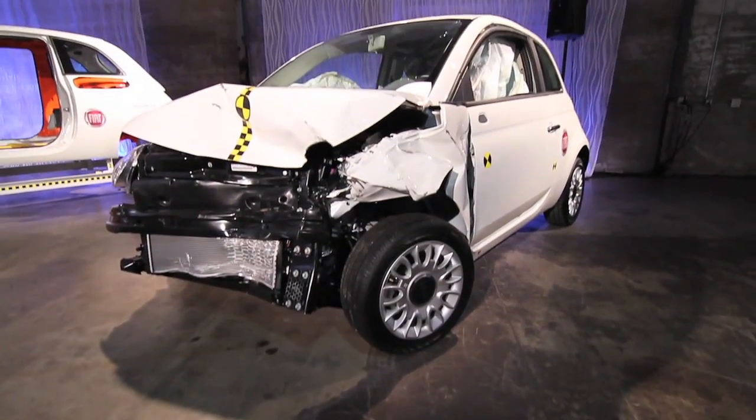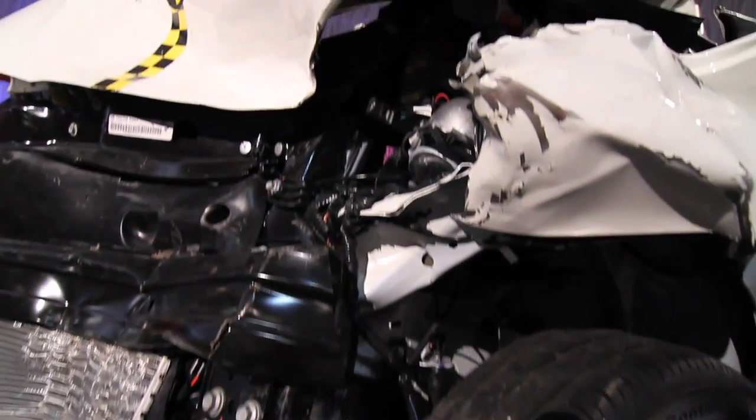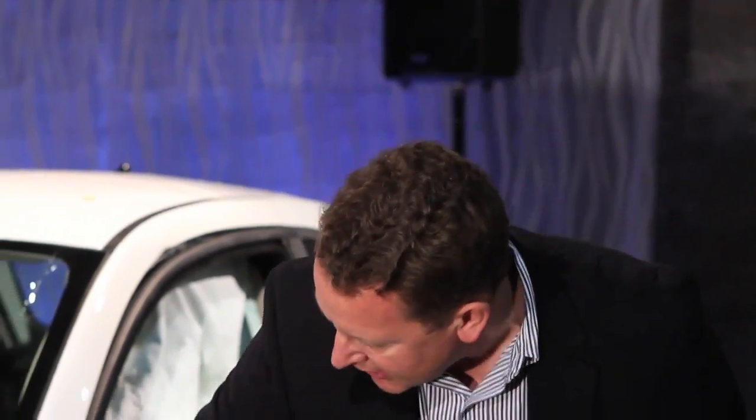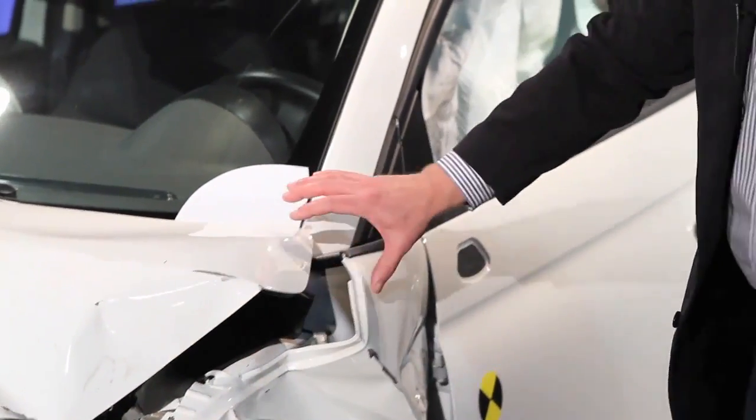This vehicle is one of our Fiat 500 development test vehicles. It was in a 40 mile an hour offset impact test, which is a very common impact mode. As we talked about the body structure, you can see that despite a very severe impact in the front, the flow of energy around the passenger compartment is such that the passenger seating area is maintained.